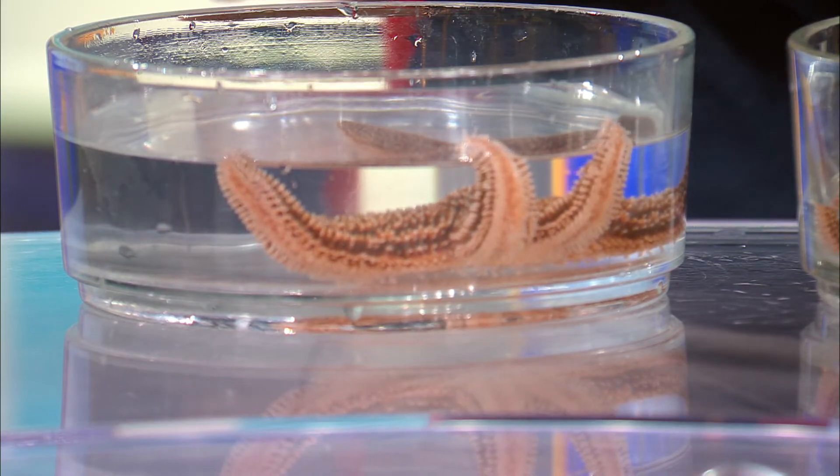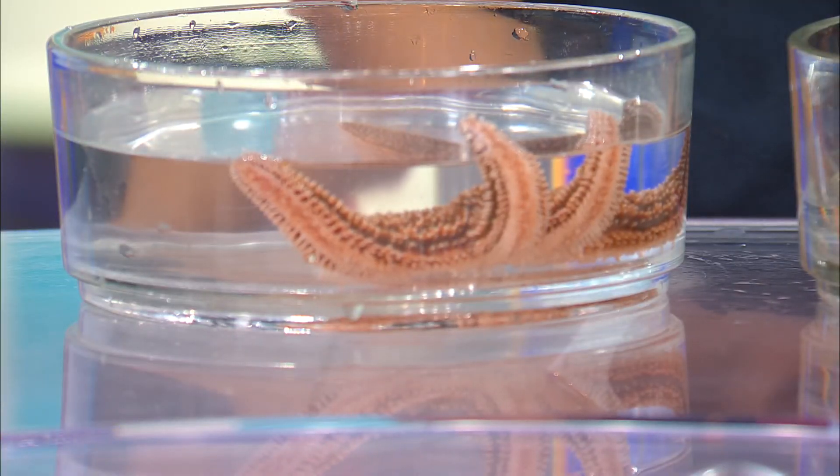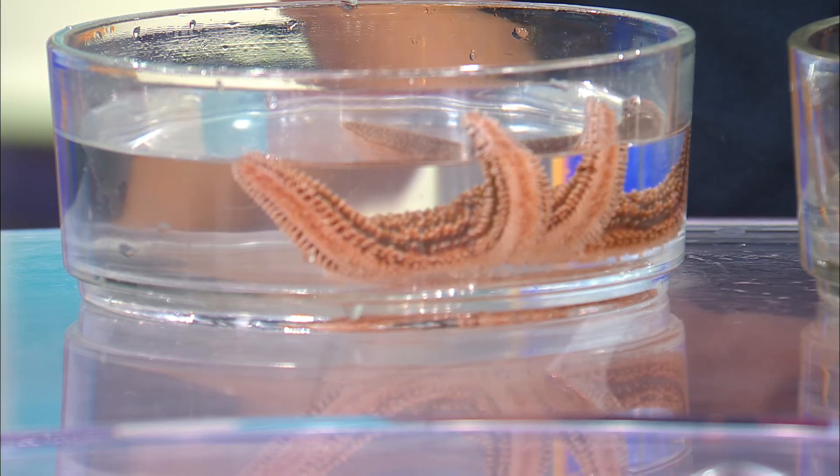Thank you so much for bringing these in today — that is super cool. I learned a lot about sea stars, not starfish. I'm excited to see them keep regrowing their limbs. Thank you so much for joining us today. We'll have more news and weather coming up on News 2 Midday right after the break — stick with us, we'll be back in just a few.